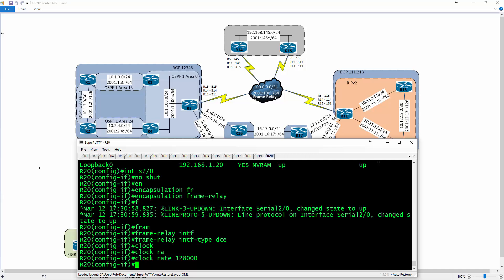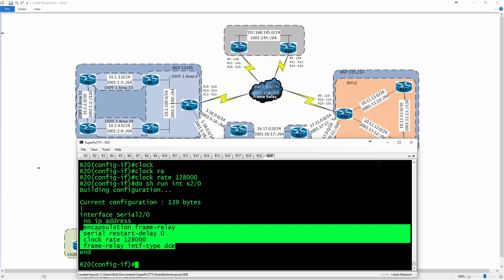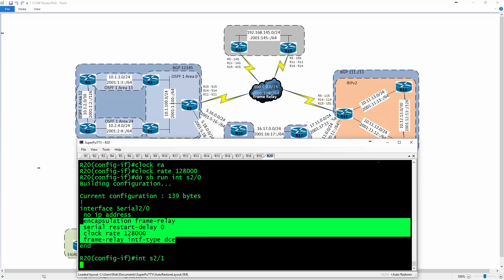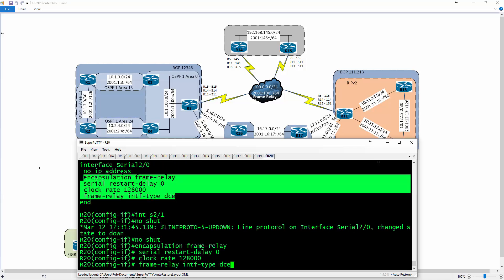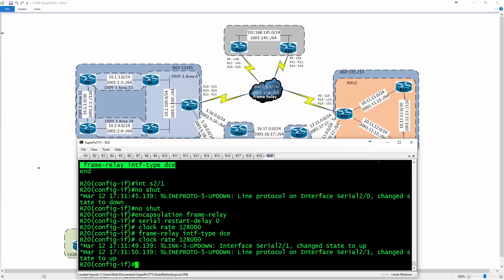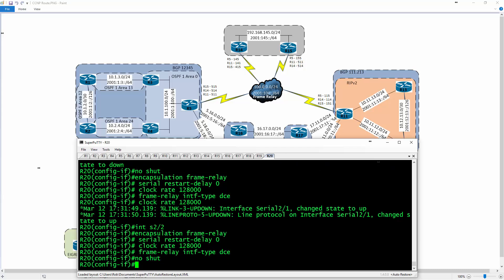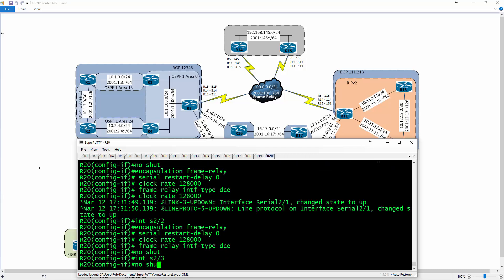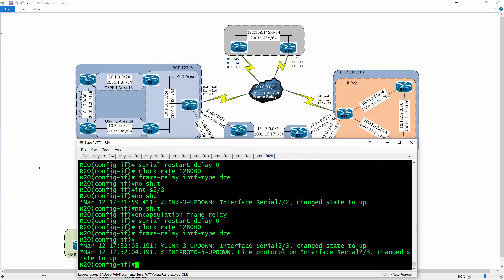I'll type 'do show run interface serial 2/0' to pull up that configuration, grab it all, and then type in 'interface serial 2/1', 'no shut', and copy-paste that config. Then interface serial 2/2, copy-paste, 'no shut', and interface serial 2/3, 'no shut', and copy that config in as well. That gets the base configuration up for all the individual interfaces.